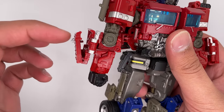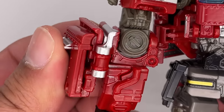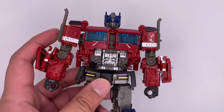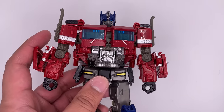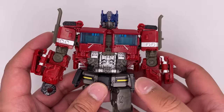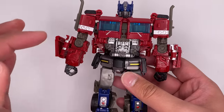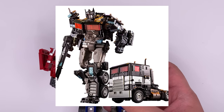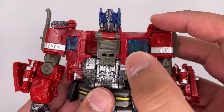Another thing is that this piece right here doesn't seem to fully close all the way on my copy of the figure. But regardless, the rest of the figure looks absolutely amazing. Since this is a copy of the Studio Series 38, a lot of the details are going to be exactly the same. The only major difference is the darker color scheme. Also, there is a Nemesis Prime version of this figure.